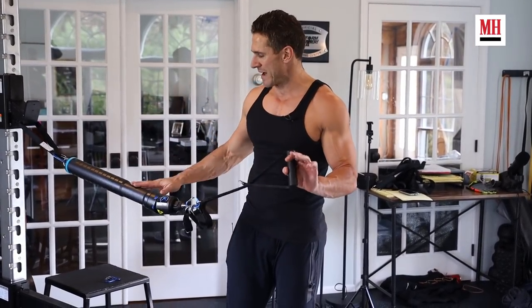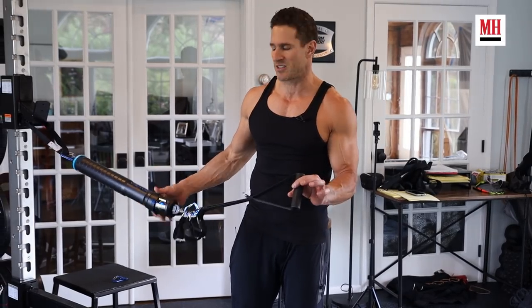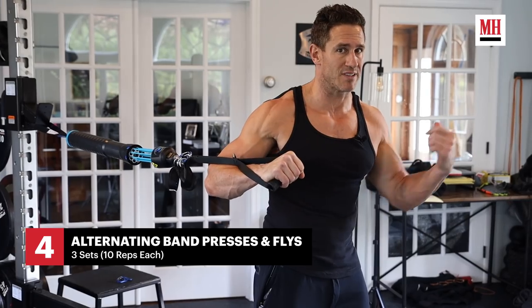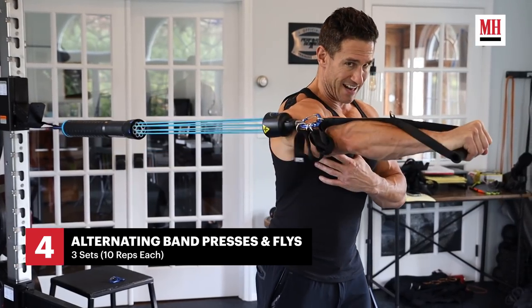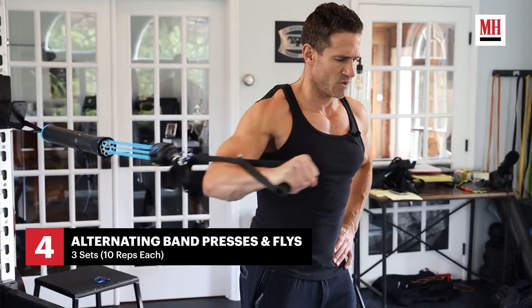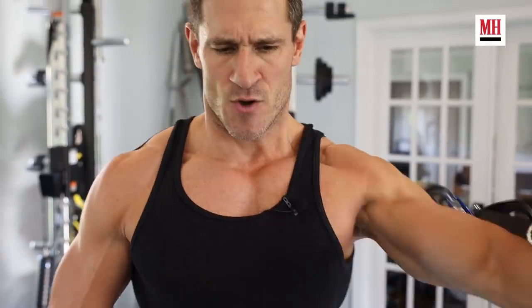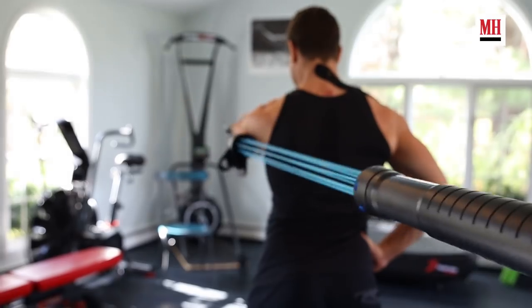Now we're going to downshift from the workout a bit. Where we started with strength, then went into hypertrophy, we're going to add in a little bit more stability. You can grab any band if you have access to one. I prefer this — it's called a vector. What I'm going to do is 10 presses with the right, 10 flies with the right, then 10 presses with the left, 10 flies with the left. Not a heavy movement, just getting a good contraction. The crazy thing about these movements is you're not only feeling it in the primary mover — my hips are engaging, my core is stabilizing. That's why I love these exercises. A lot of bang for your buck.